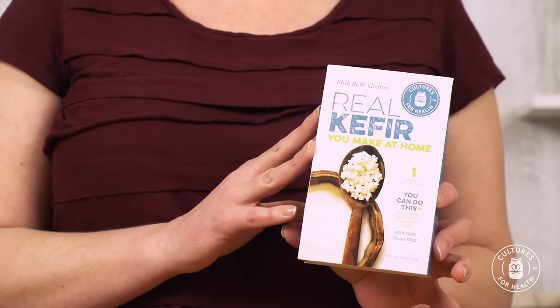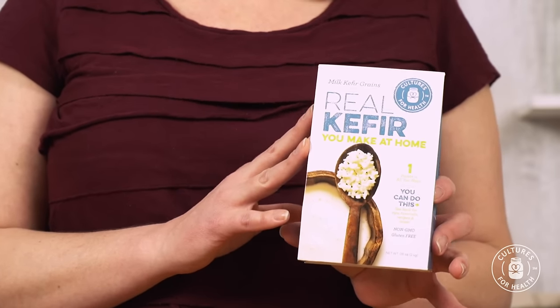Hi, I'm Julie from Cultures for Health. Today, I want to talk with you about how to make milk kefir at home. Milk kefir is a probiotic-rich, delicious beverage, and it's easy to make. If you've ordered your kefir grains from us, they've arrived in a dehydrated state. So today, I want to talk about how to activate those kefir grains and get them woken up and ready to make kefir for your family. You can do this. Let's get started.